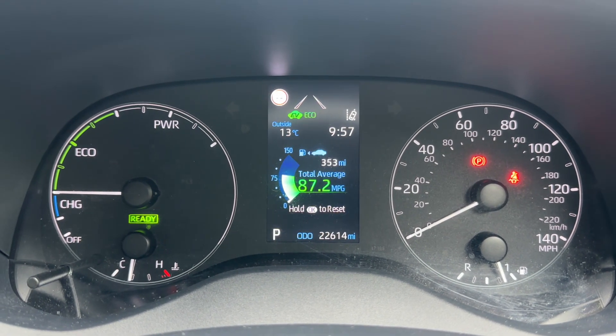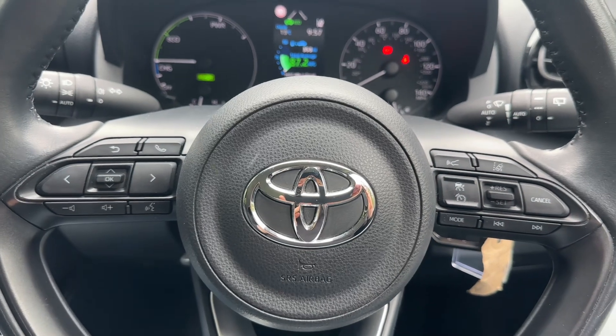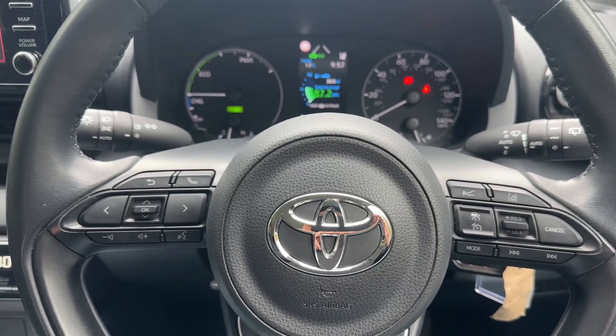We have the speedometer and fuel gauge over on the right hand side. Moving to the steering wheel, we have our phone and stereo controls on the left hand side, and cruise control, speed limiter, lane departure warning system, and forward collision warning system all on the right hand side.